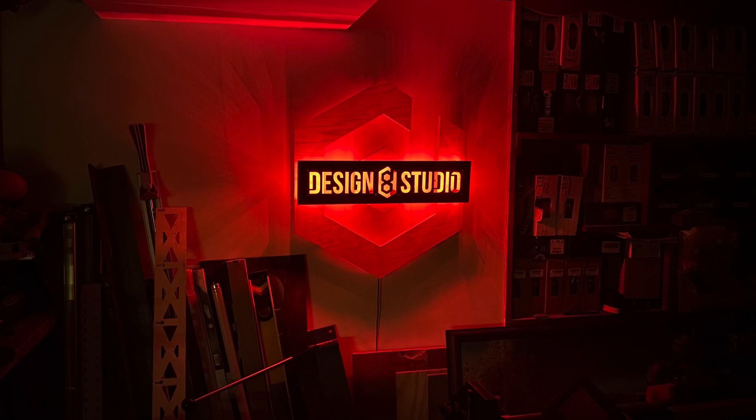Here's what I see before I turn the lights on in my shop. Good morning, this is Doug with Design 8 Studio, and I hope you can hear me over the logging operation that's happening near my house.